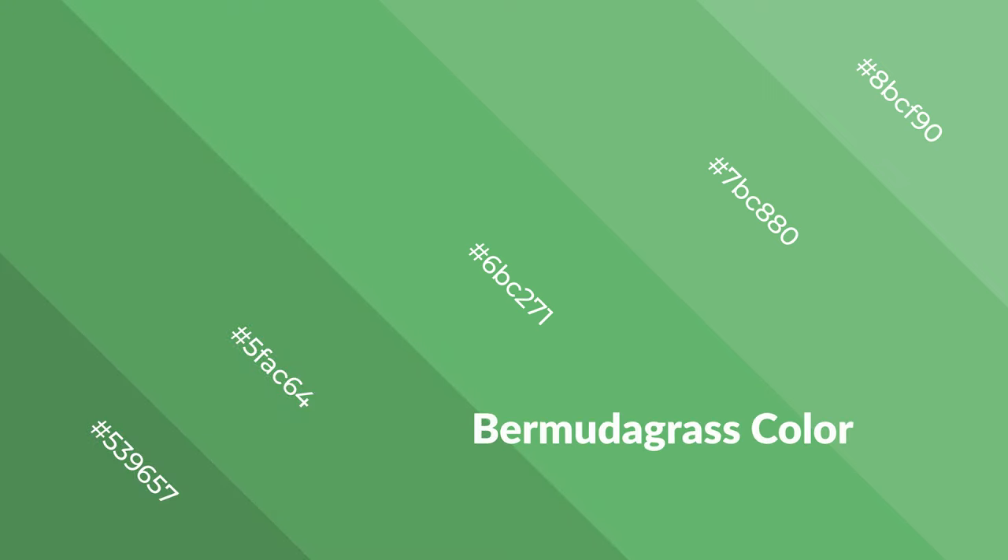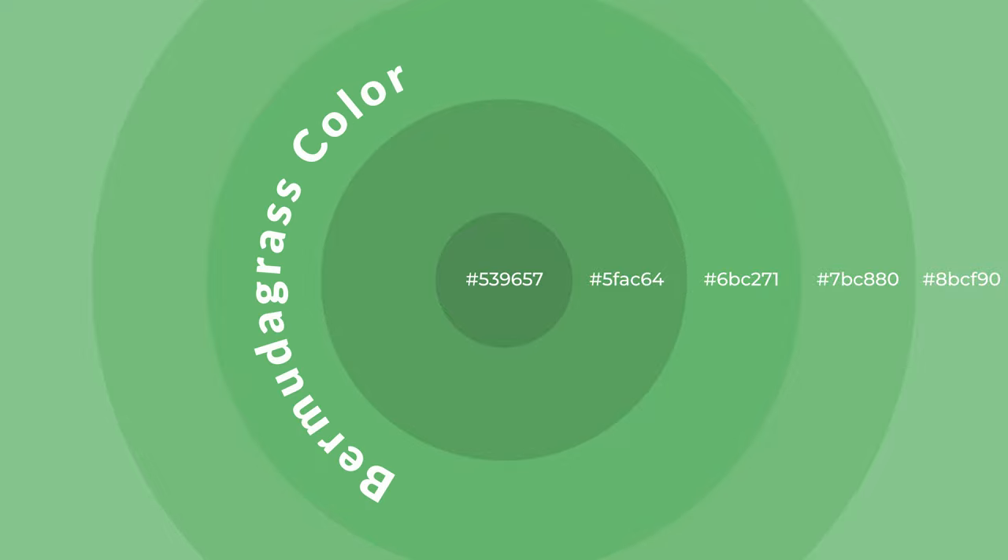Cool colors are like water, ice, sky, grass, soft and snow. You can see them used in baby products.